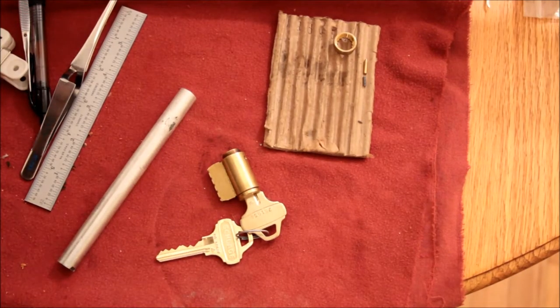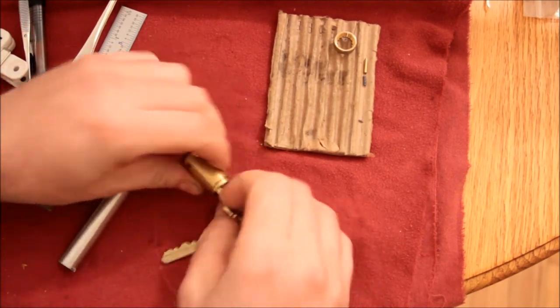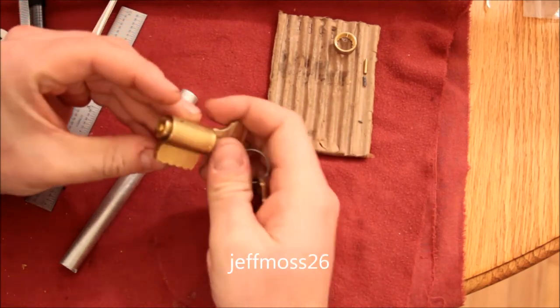Hey guys, this is Alex. After my recent masterpiece picking this Schlage Everest, Jeff Moss asked me to gut it.